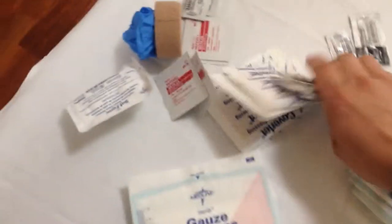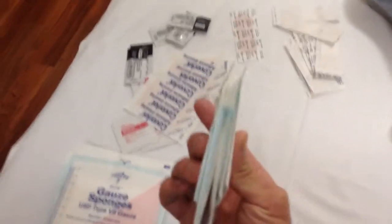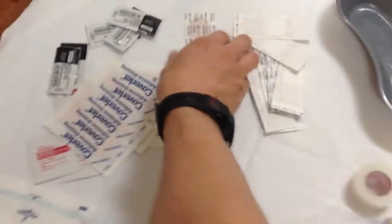Four by fours, two by twos, band-aids — we'll go through this right now. You've got a handful of four by fours, maybe four or five two by twos, and a handful of band-aids. These are really good to have. You should buy a pack and keep them in a little snack-size Ziploc in your pocket. Good to have a handful of the bigger ones too — they're nice for bigger cuts.